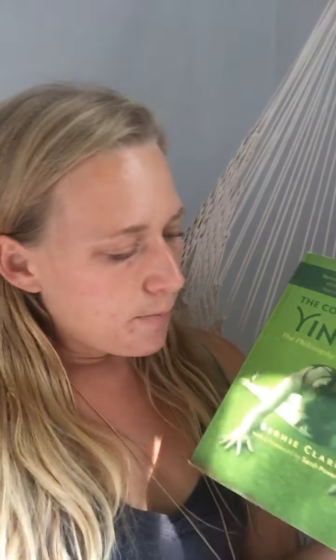This is going to be a two-part yin yoga video. And to start, I'm just going to show you my favorite resource for yin yoga — it's the Complete Guide to Yin Yoga by Bernie Clark, The Philosophy and Practice of Yin. It is one of the best resources for yoga available.